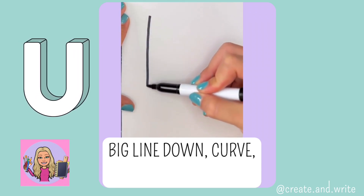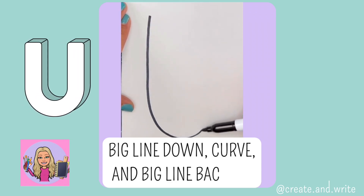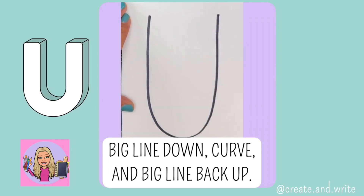U. Big line down and curve, and a big line right back up. U.